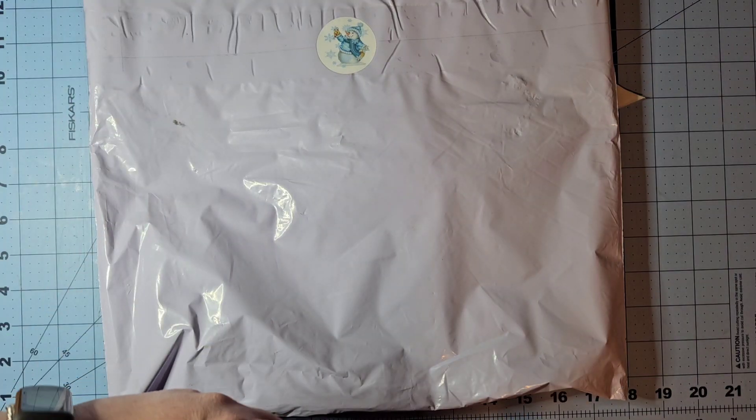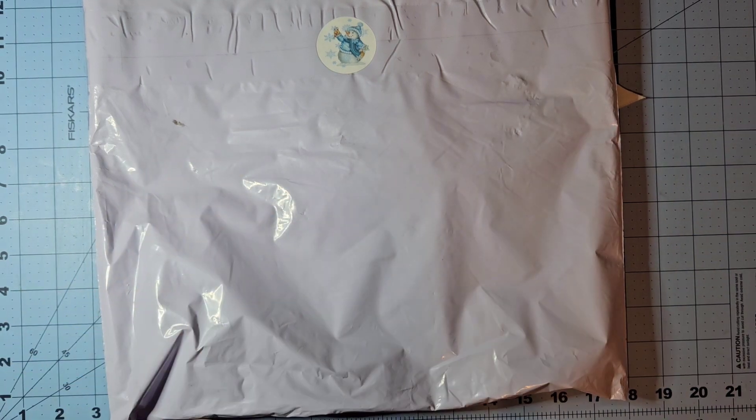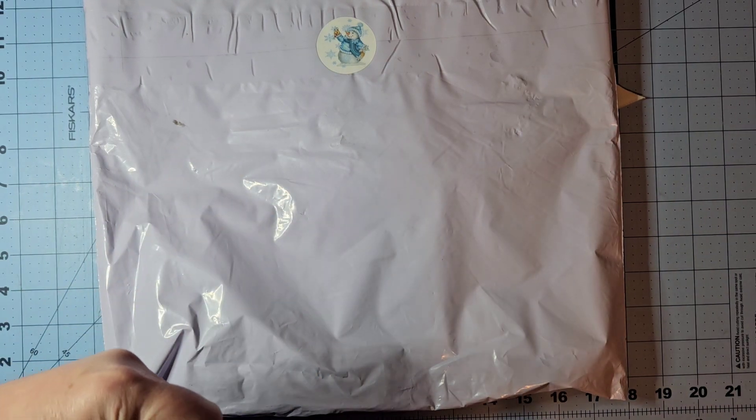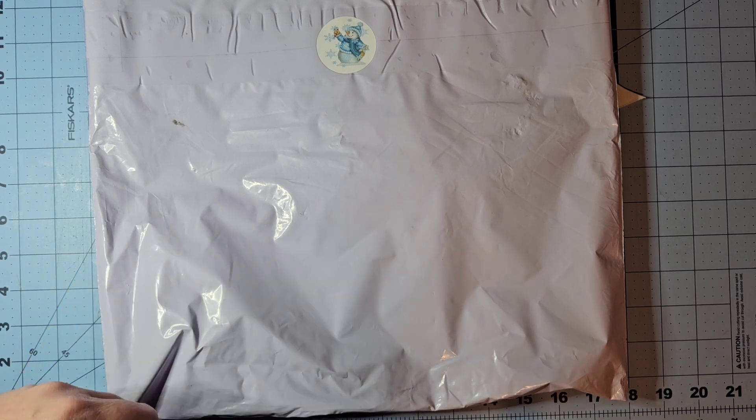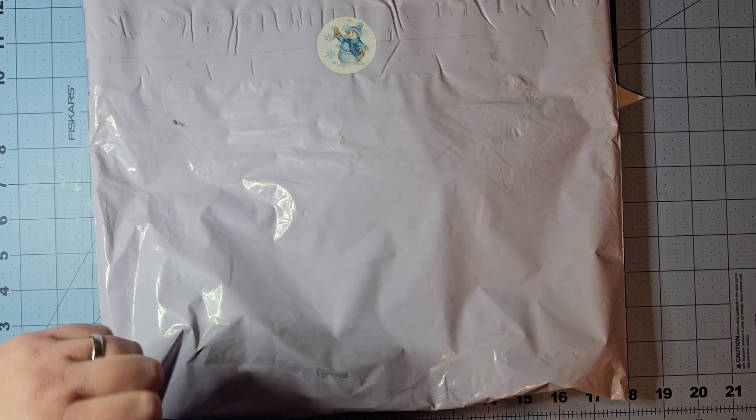Hi Flosstube! Erin here at Fairy Tales and French Knots, and I just have a quick unpackaging video. I don't normally do these, but I'm really excited to share this. I haven't looked at it myself yet, so you can share the excitement with me.